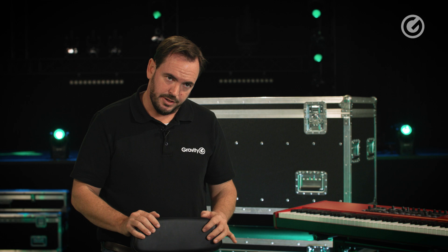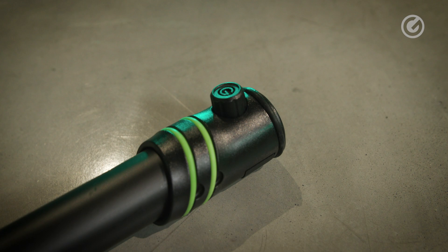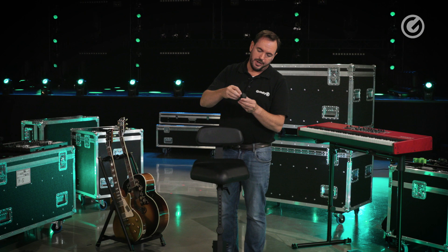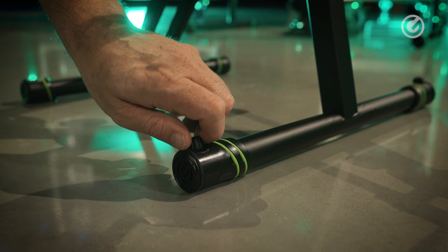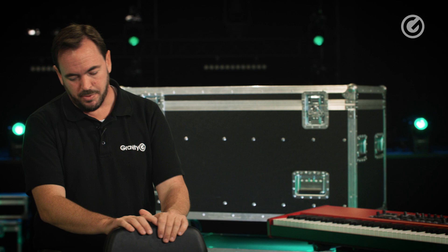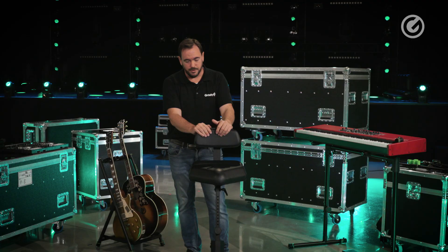It will often happen that you have an uneven floor and the stand might start to wobble a little bit. For this the stand comes with two bari foots as we call them. This is basically just a regular foot but at the end it has a little extra part — when you twist this knob, a little portion of the foot comes out and you can use it as a leveling foot. Super important and super useful for safety and stability.